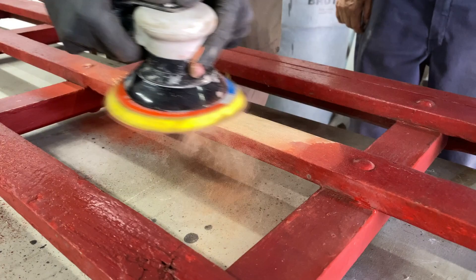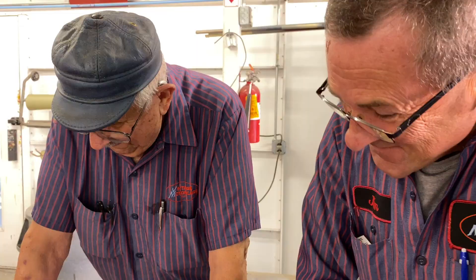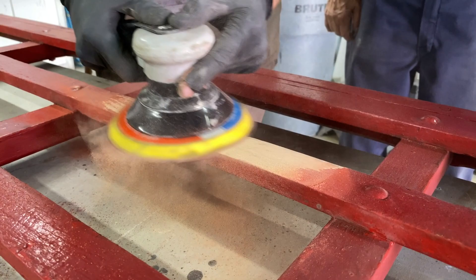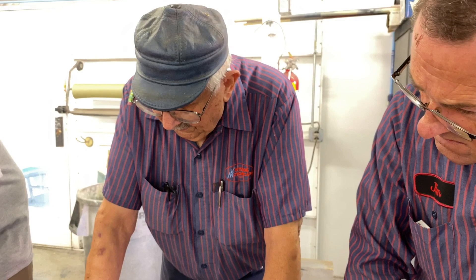The first thing we needed to do, so Sam could have information to start ordering supplies, was remove the rear bed section. We took the sides off and brought them in. We had to sand down the paint off one of the boards because we needed to know what wood they used back then — white oak or red oak. It's probably white oak, which is a lot more expensive than red.